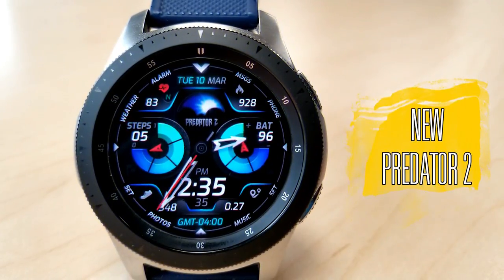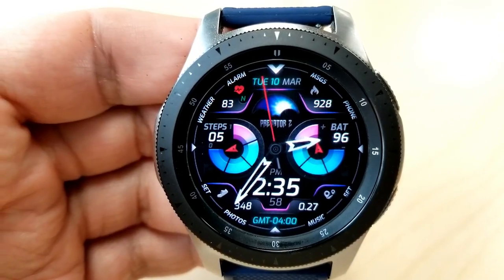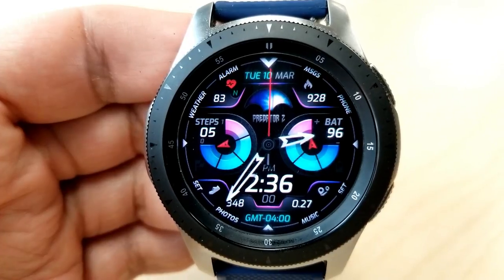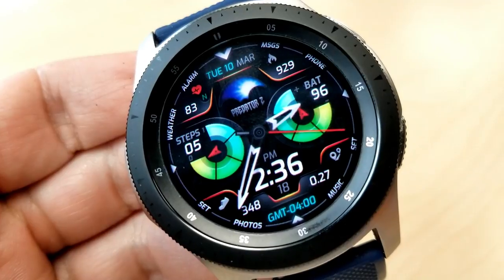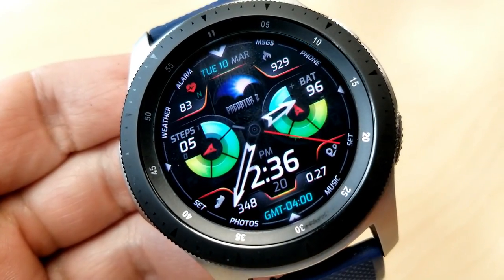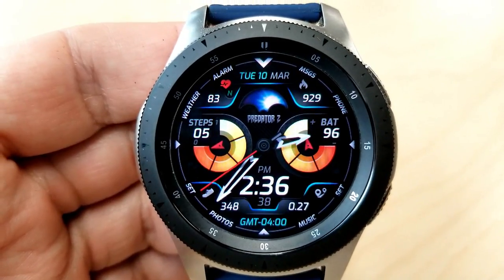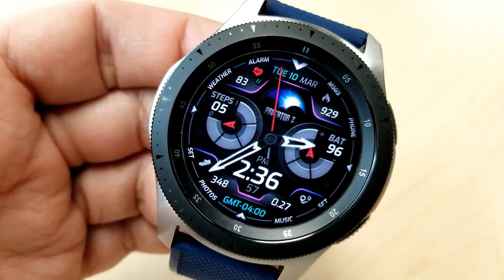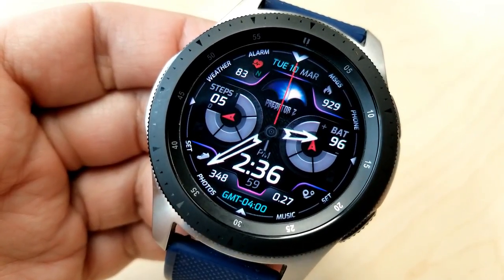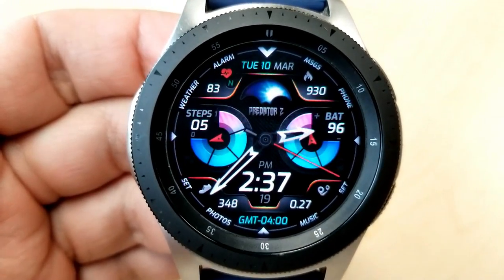The other face on promotion right now is the Predator 2, a hybrid version with both digital time and analog hands. It has two areas for personalization: tapping at the 12 position changes the colors of the two bold dials — the left one shows your step goal and the right one shows your power remaining. The other variation is activated by double tapping in the center of the face, which changes the colors of the display frames in the top and bottom sections.